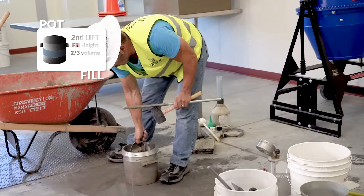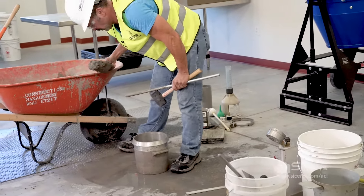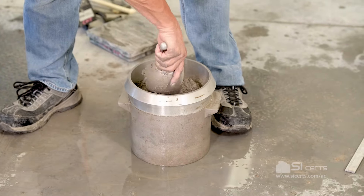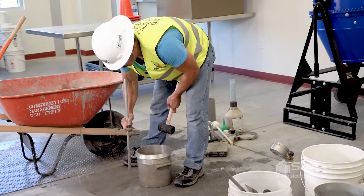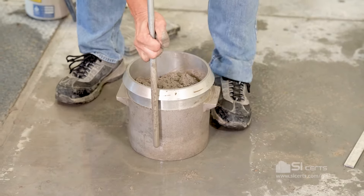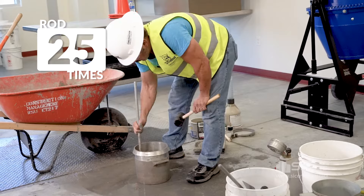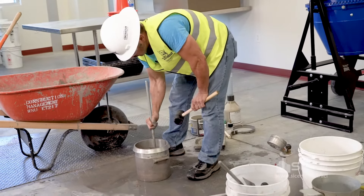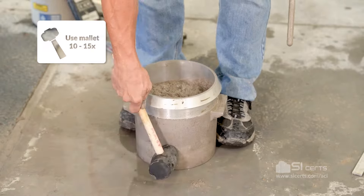Second lift, two-thirds the volume. This lift we're going to rod throughout the depth and penetrate the lift below by approximately one inch, 25 times. Strike the pot sides 10 to 15 times.